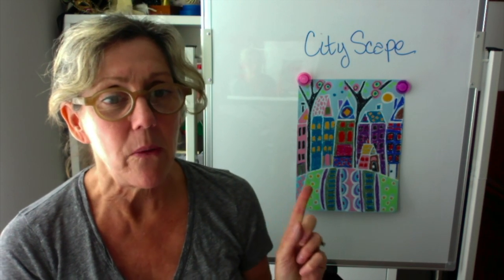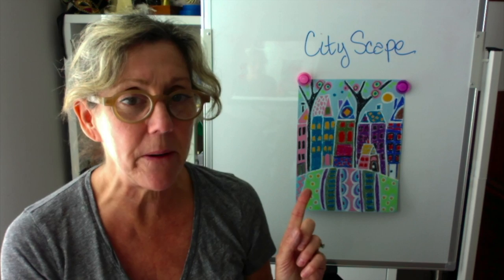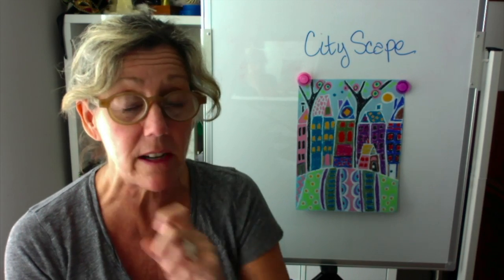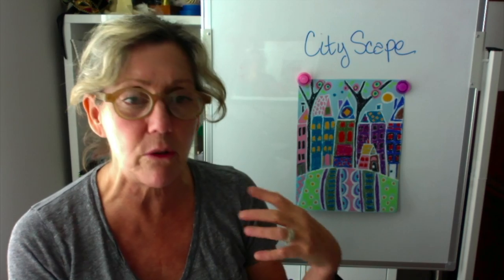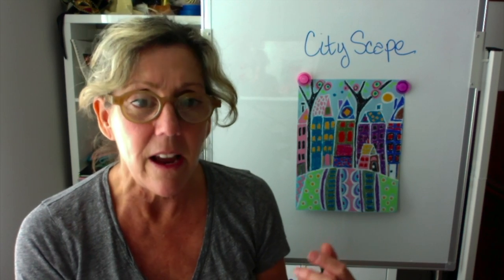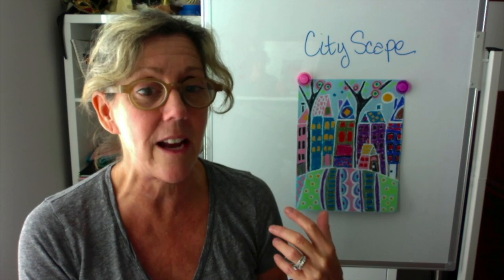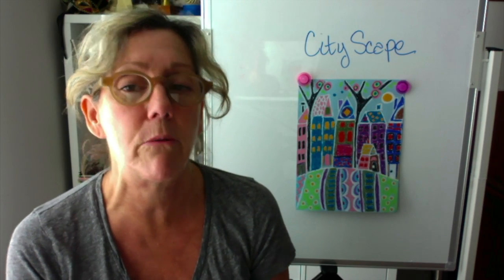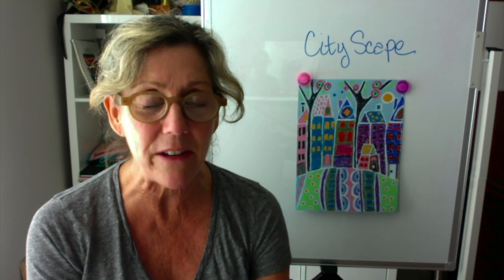This time we're going to do a cityscape. What you can see here is a piece of blue paper, and I used all kinds of shapes — shapes are important in this project. Each of my buildings is either a rectangle, a triangle, a square, or a circle. I also did a lot of patterns, which was exciting and fun. I didn't try to make it look realistic — I made it look fun and exciting. Nothing is perfect about it; I outlined everything with white crayon, and I thought the white helped to make things pop a little bit.